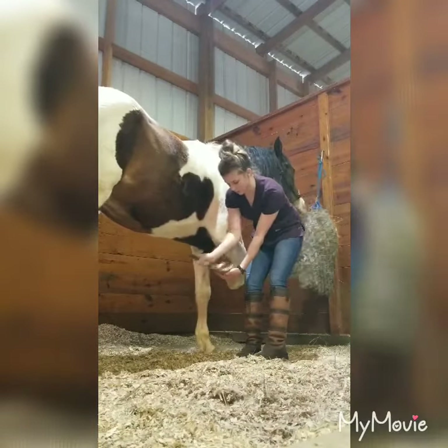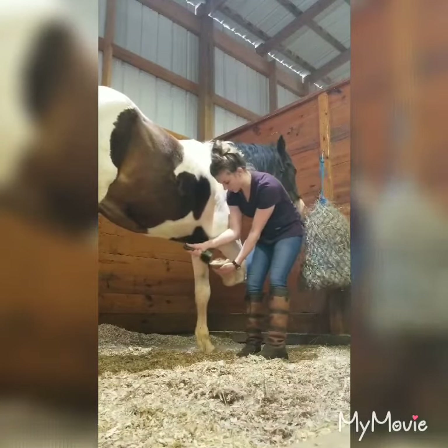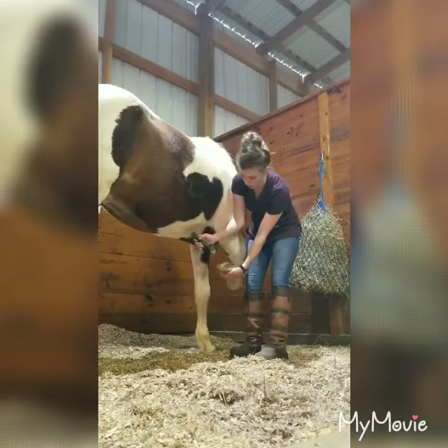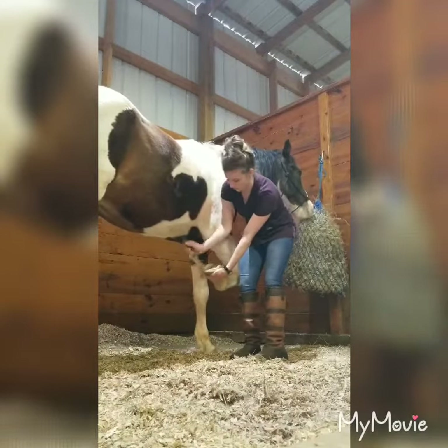This is a really good way to examine the horse's feet and make sure there are no nails or stone bruises, abscesses, thrush — things like that that are common issues we see in horse feet.